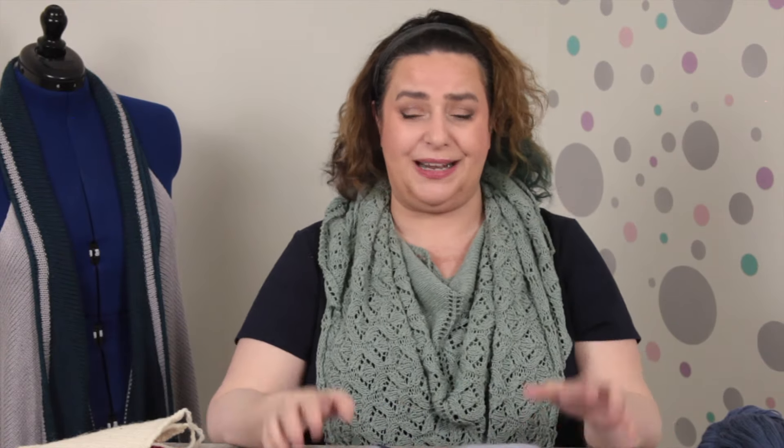Most garments I've never finished — but this vest from my 2023 stash down is one of the few garments I've actually ever completed. I did a video on how I got the collar to lay flat.